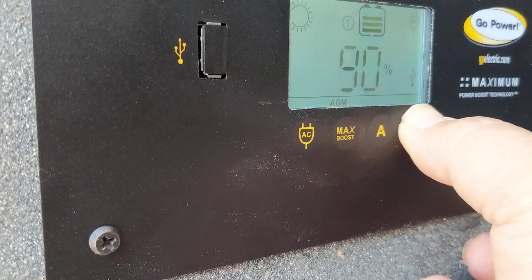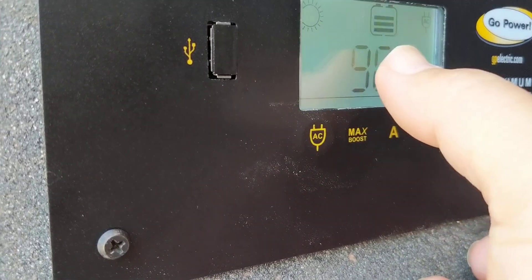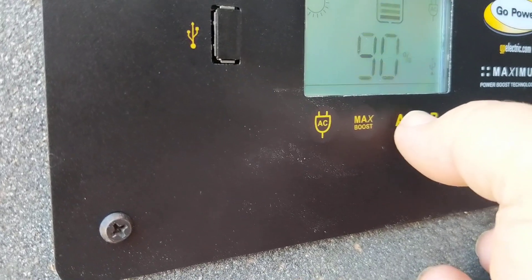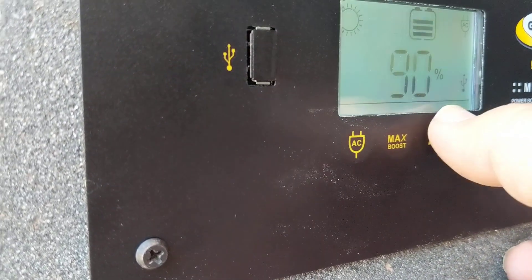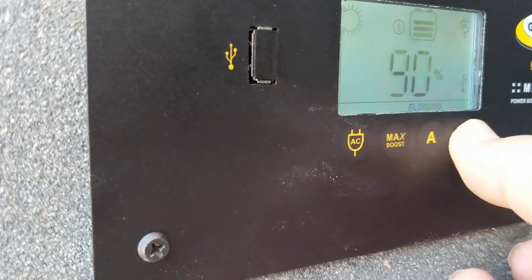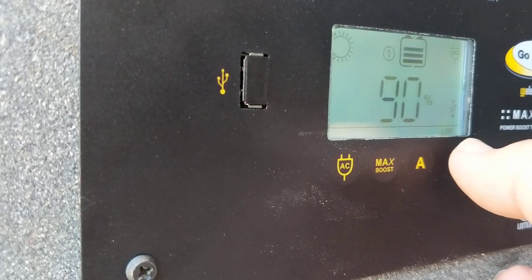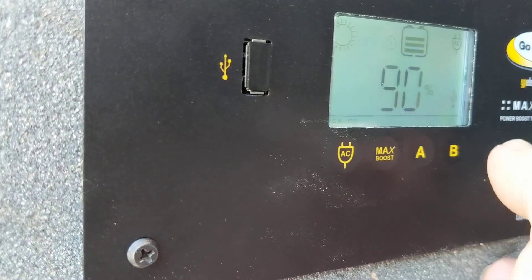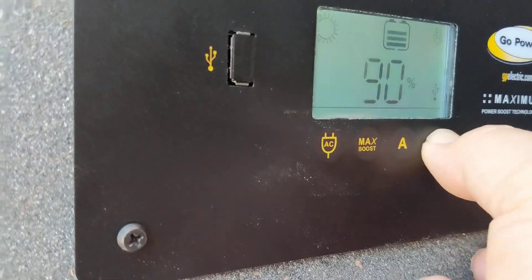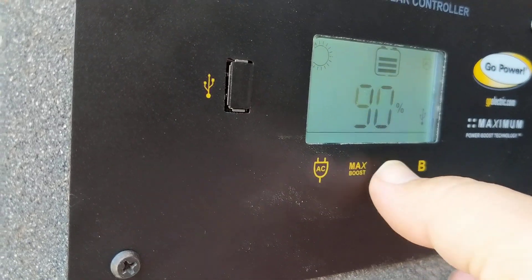The first thing you do is hold B down, and the B button will eventually start blinking the battery. This is for battery one. Then push B and it's going to start moving — this would put it through a flooded battery. One more push and that would be the lithium battery setting right there — you can see the LFP. Push it one more time and it would blink to sealed, which is for sealed type batteries. AGM is what I need it on.